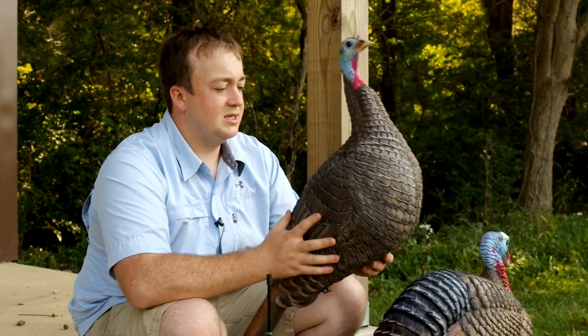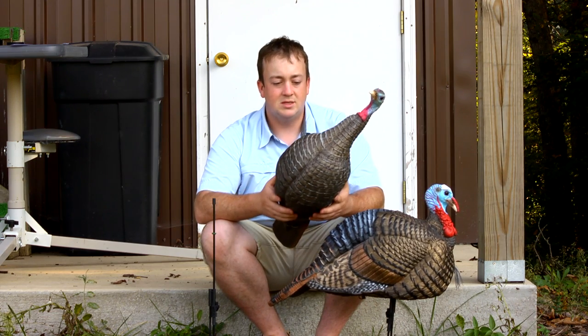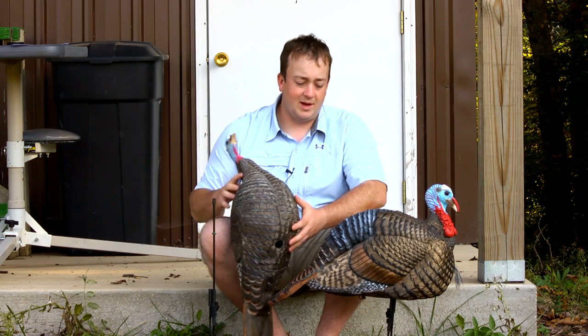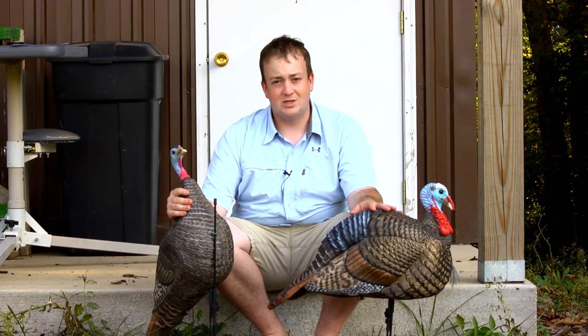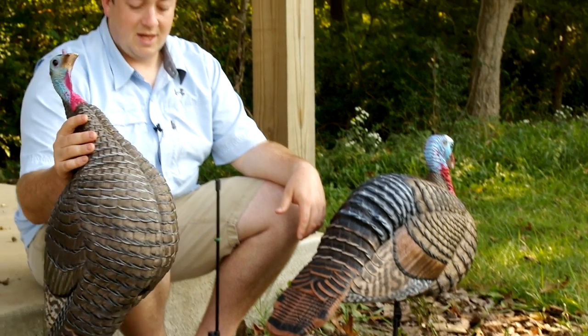This past turkey season, my dad and I both shot a turkey opening day using these decoys, and they worked well for us. One pretty cool thing — the turkey my dad killed, once he saw this Jake decoy, he came trucking in and it was a done deal in just a matter of seconds.